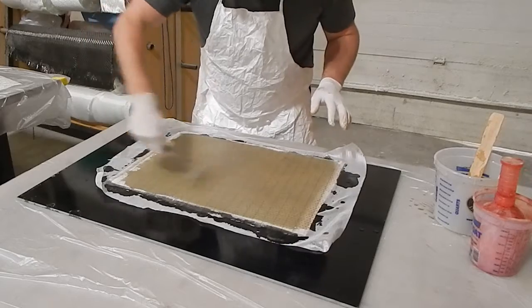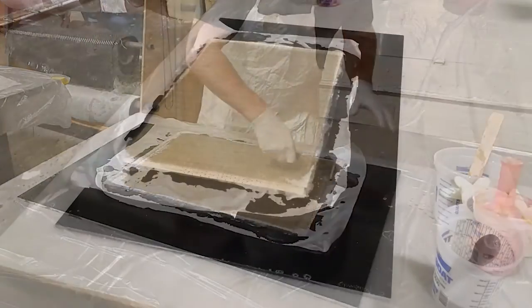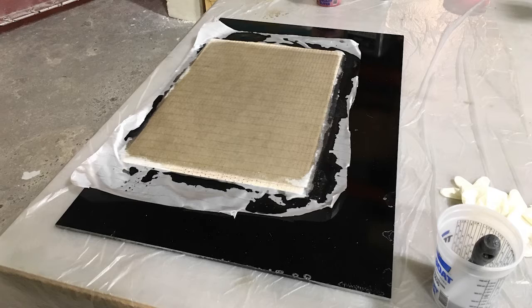I'm going to put that wet out roller in some acetone to clean it off. Once they get gummed up, they're useless.